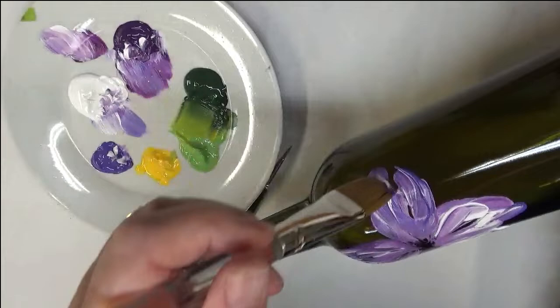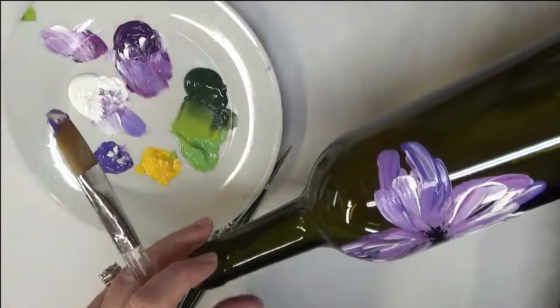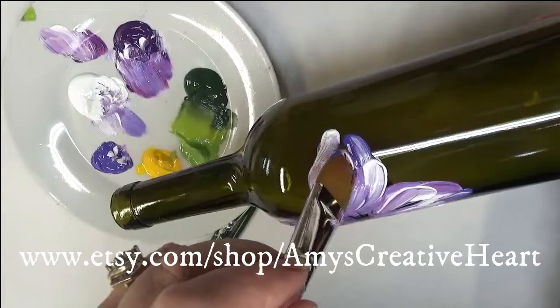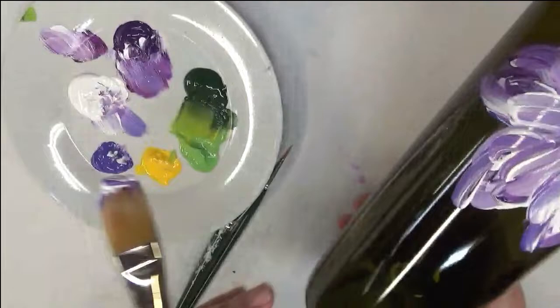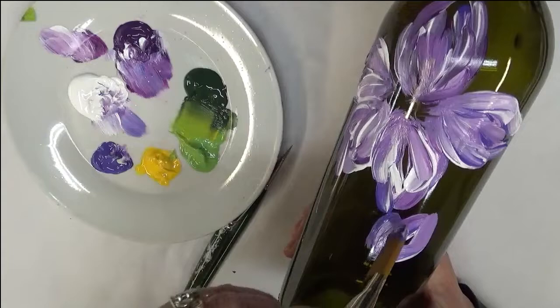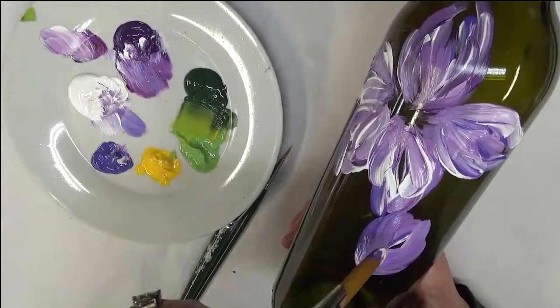We're just making petal shapes — very simple, very loose. This is a very loose painting and it's meant to be very easy, something that would be fun, pretty, and easy for a beginner painter. That is my intention. I'm just going to do a couple of the big open flowers and then a couple of buds to go along with it.